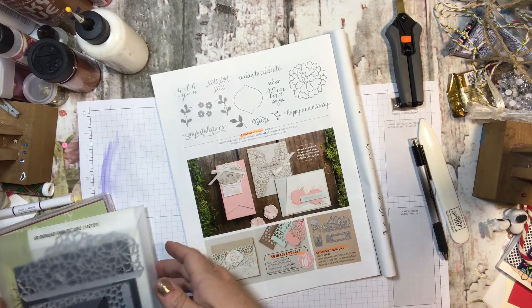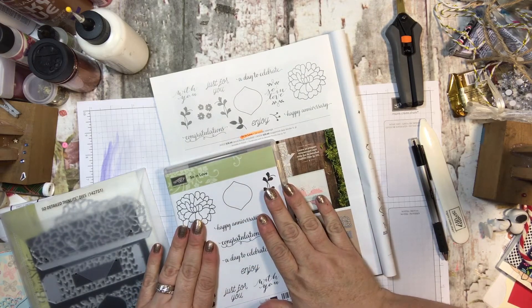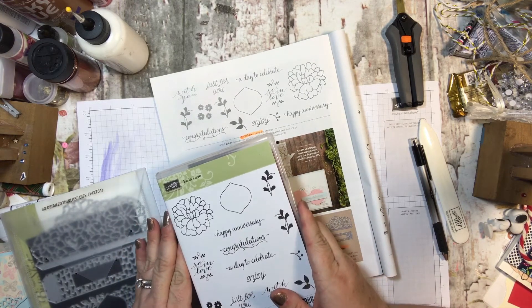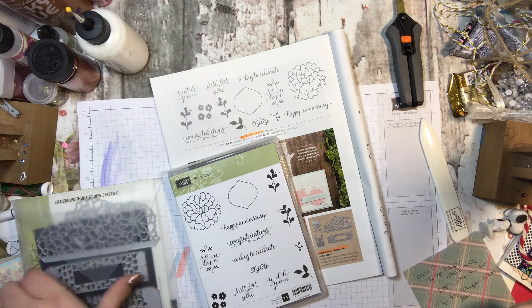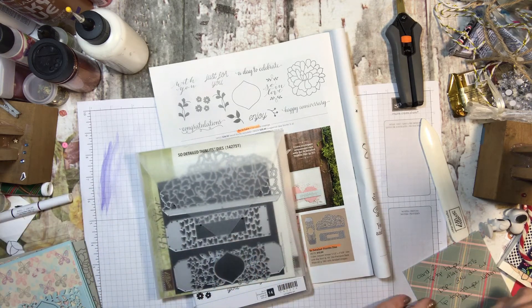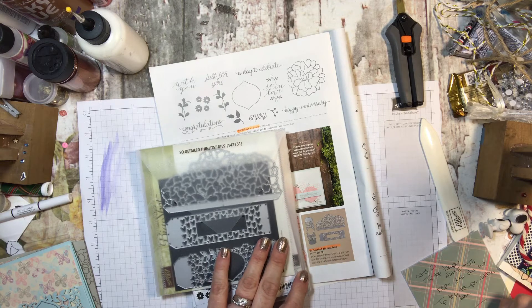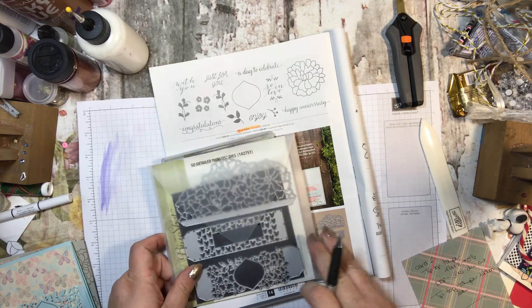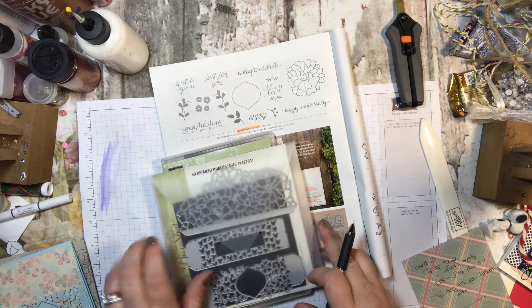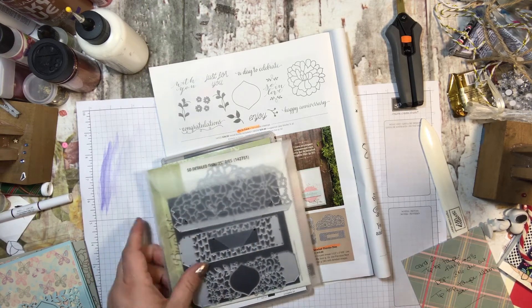For the regular class, which includes the stamp set, the class is going to be $55. So you get everything you need to make the cards and the stamp set for $55. If you want to add the dies to that, you're more than welcome to, and I can accommodate that — but that price would be $85. That's because these are a little bit more pricey than the previous ones. I know that last class it was only $80, but these are just a little bit more. And it does have a bundle price.